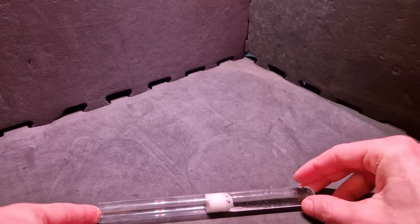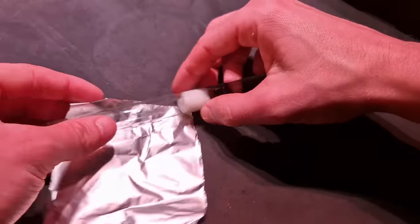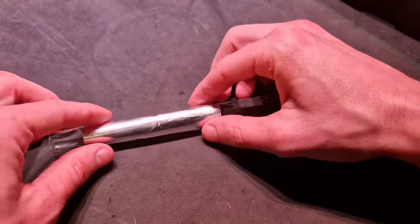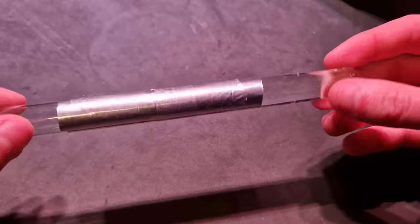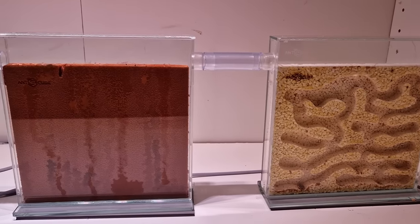This is just a normal test tube with water and a cotton ball to block it. I'm wrapping it in aluminium foil so the tube is dark, but I can still uncover it when I need to check on the ants.